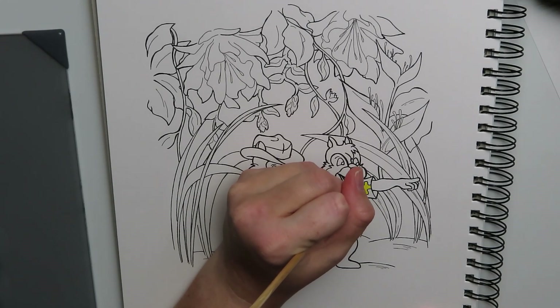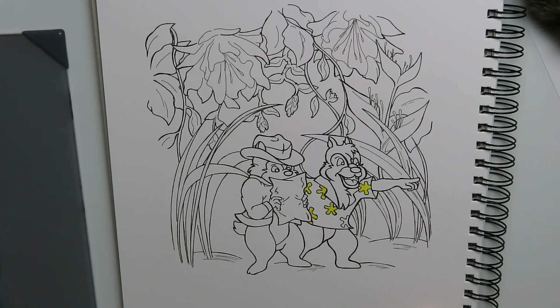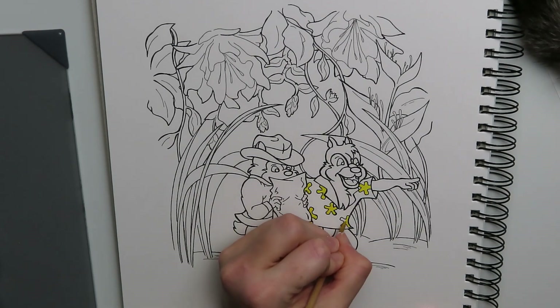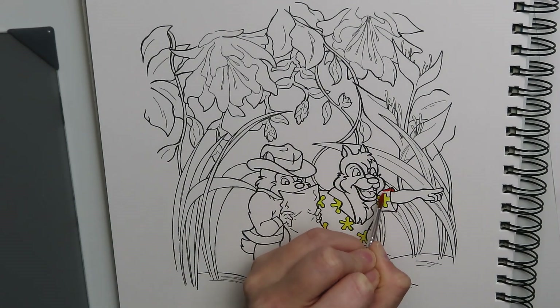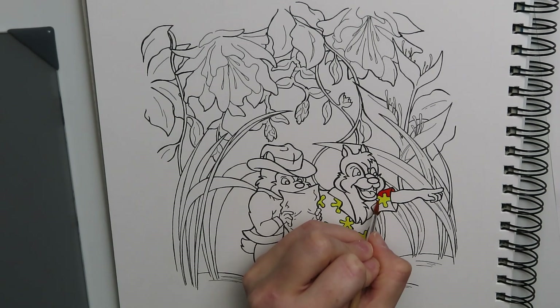Hey guys, welcome back! This week I'm bringing you another coloring book page and I'm going to attempt to paint in gouache again. Since the Alice in Wonderland video went so well, I decided to do something a little bit different. I had a couple of people come to me asking for something animated from the 80s or 90s, and this was actually the first thing that came to my mind: Chip 'n Dale.